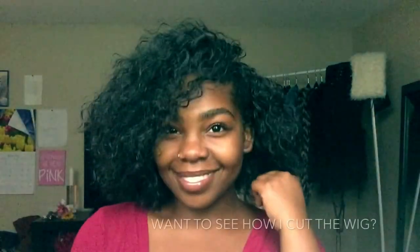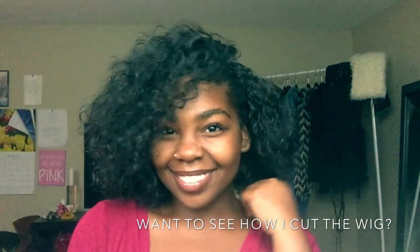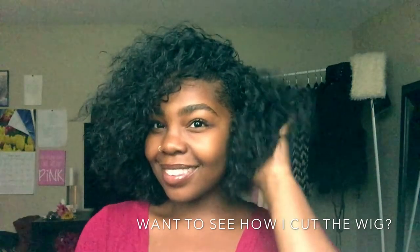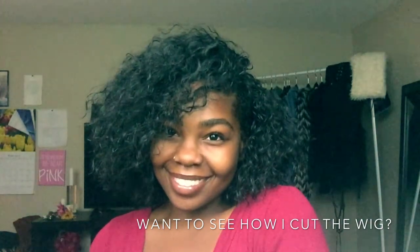I am completely in love with this hair. I've had her for three weeks now, almost a month, and she's still lasting. If you would like to see how I cut the wig, please like and subscribe.